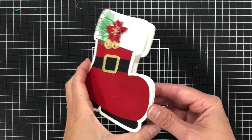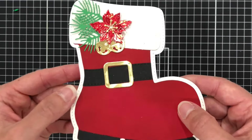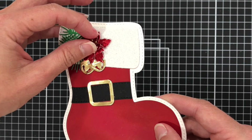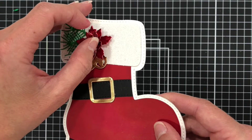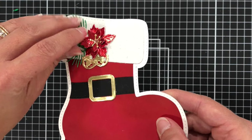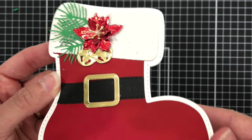So here's a card that I made with the Santa Boot die set. I actually made a shaped card, and you can also use this to make a mini album. The die does include the poinsettia that you see here with the leaves and the little jingle bells. I will have a tutorial coming up on my YouTube channel showing how I made this card.